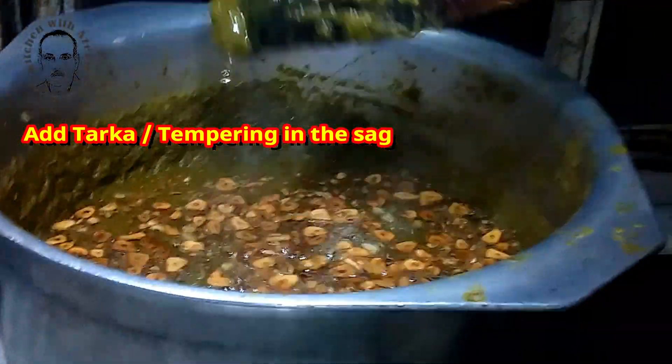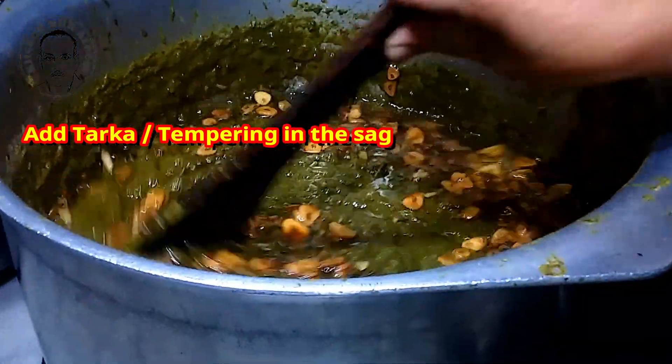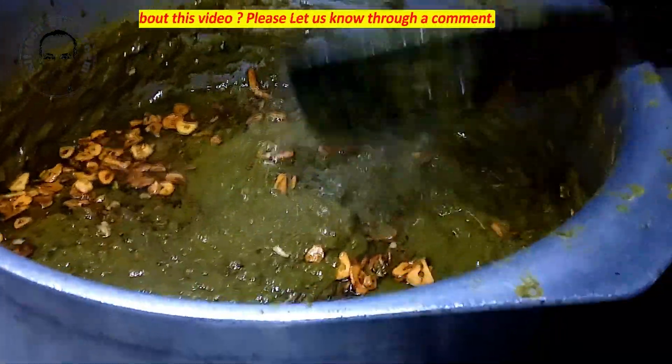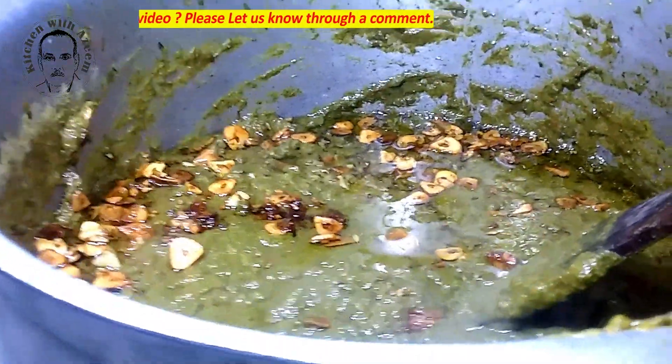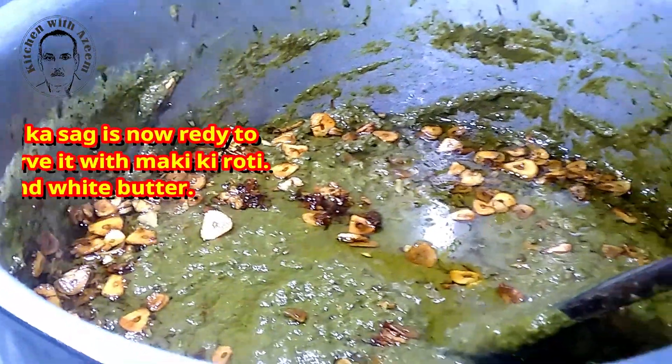Wash and chop the greens and then add them to the pressure cooker. Add the chopped onion, garlic, ginger and green chilies. Then add 3 tablespoons of red chili powder and 1 tablespoon of salt. Add 5 cups of water and stir. Cook everything on a stove top for 20 to 25 minutes until soft — this is the best option.